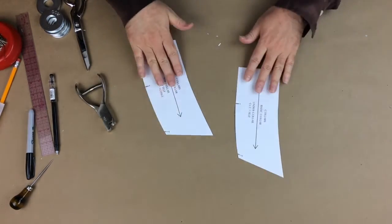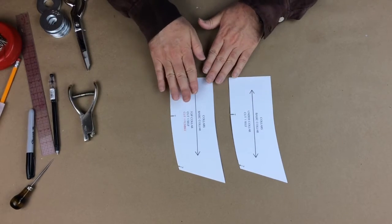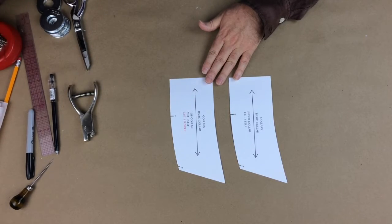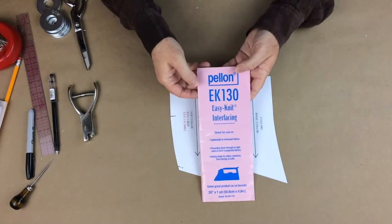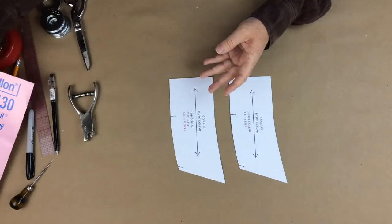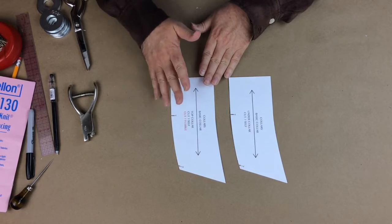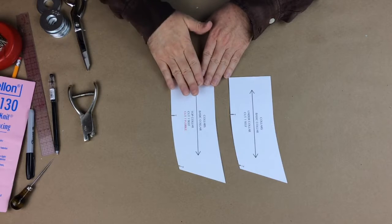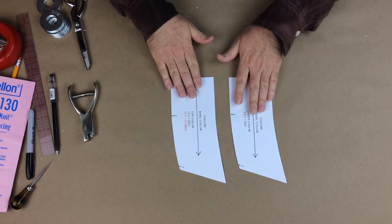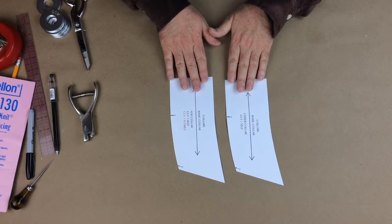The top collar is going to be interfaced with some fusible. I like to use the Pelon EK130 Easy Knit interfacing. Just the top collar on this one is going to be fused, and that will give a very nice flat, sturdy-looking collar. We're not going to fuse the under collar — just the top collar. So I'm going to get these all prepared and cut them out.